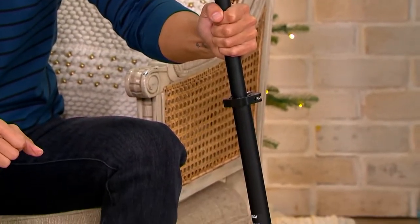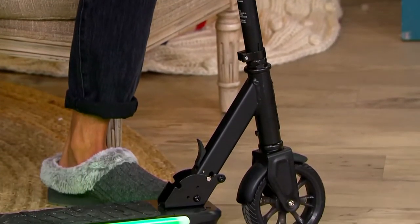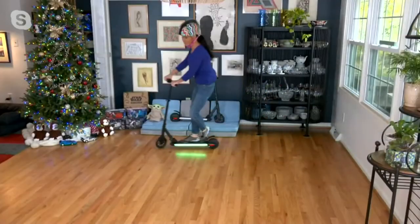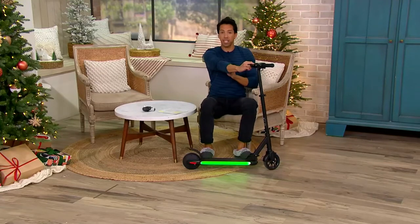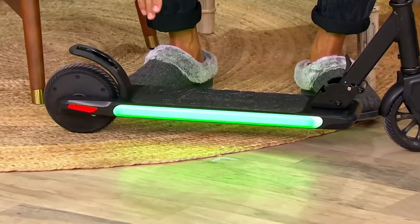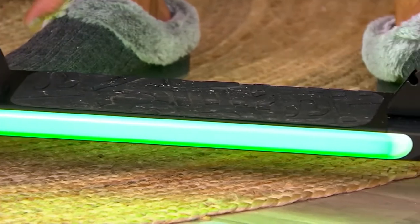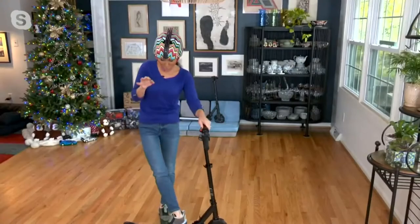An average eight-year-old is pretty light, so they'll be able to use this for years. That's something Jetson always thinks about — high quality that lasts. All of these great scooters collapse, fold up, and travel with you wherever you go. And this non-slip deck is really nice — so many scooters are plastic, and especially in the rain or when it's wet, this deck is going to keep everything nice and safe.